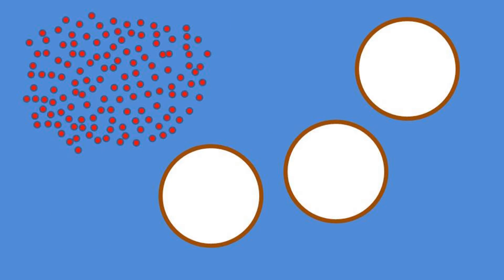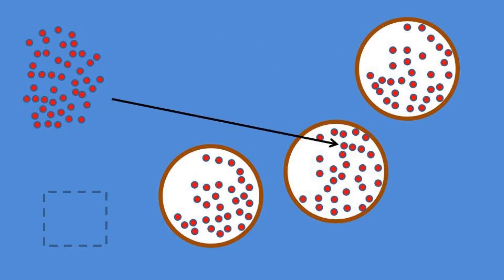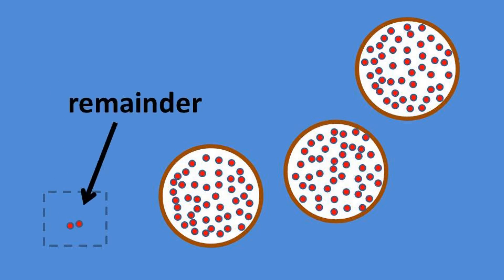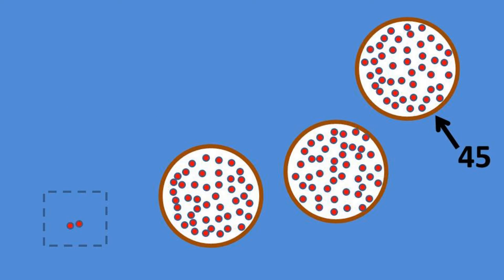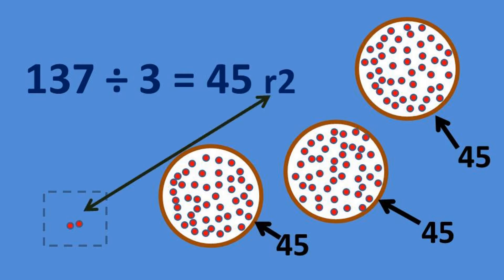Let's just slide the dots one at a time into the three circles and see what we get — 1, 2, 3, 1, 2, 3, and so on. In the end, we have two dots left over that we can't split into the three circles. That's our remainder. And in each of the circles, when we count them up, we find that we have 45 dots. So 137 divided by 3 equals 45 with a remainder of 2.